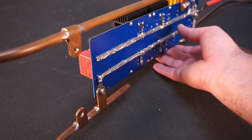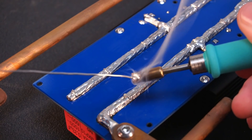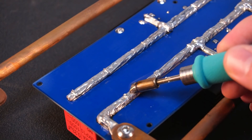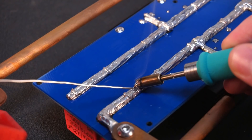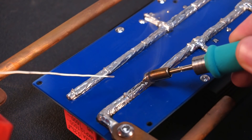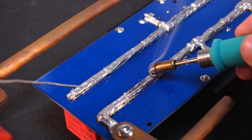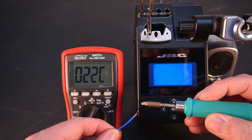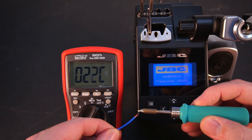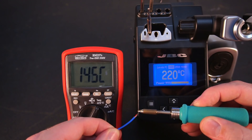How about reflowing the heavy tinned traces on my induction heater? No matter how small or big the job is, this iron will do it. Plus it heats up so fast that a K-type probe with my meter can't update fast enough to accurately track the temperature in real time.